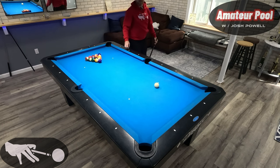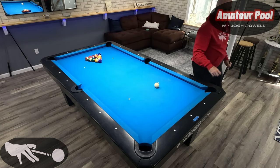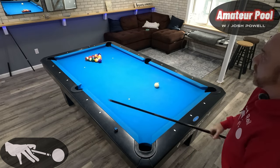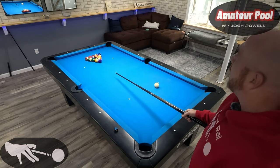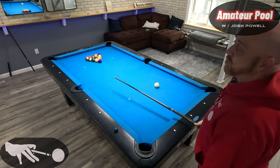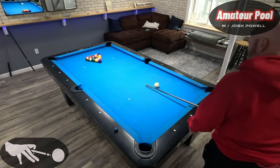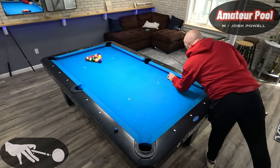Alright, you guys know the drill — we're gonna do some pattern play. You guys seem to enjoy this and I like doing it. Hit the like button, leave a comment, don't forget to subscribe. Let me know if you want to see something different. We're gonna do an eight-ball pattern play. I'm gonna break this set of balls, try to run it, talk through it, starting with the second ball break.